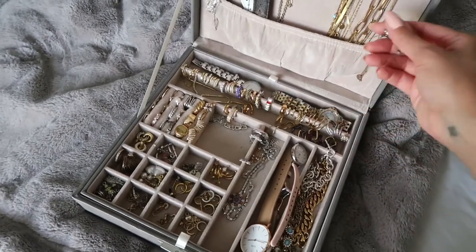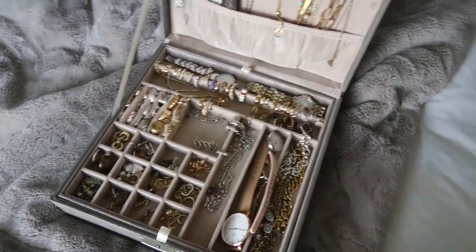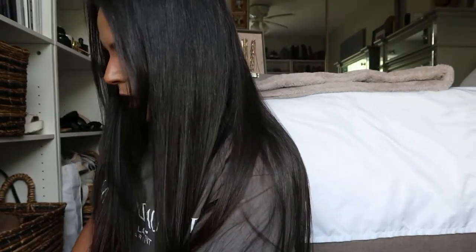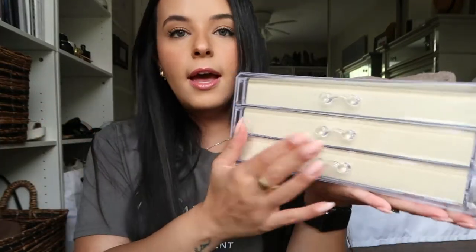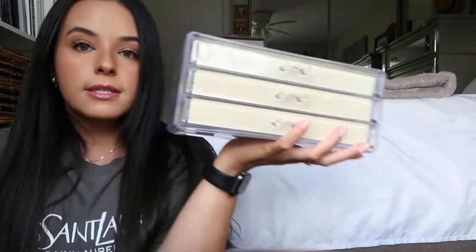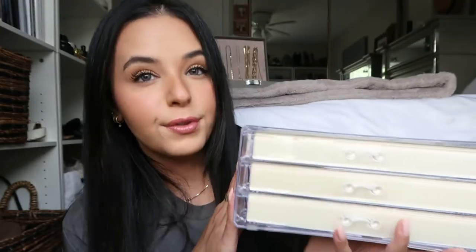Let me show you what I bought from Amazon. This is the first thing — a jewelry box organizer. It was not expensive at all, I think it was like $24. I actually bought two similar boxes but this one is way better quality than the other, so I'm only going to show this one. I really like how this one looks — it's a three-drawer jewelry box and it's not just plain acrylic; it feels really soft.